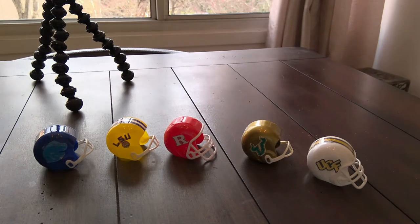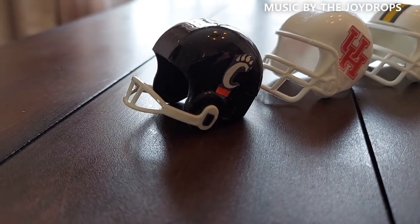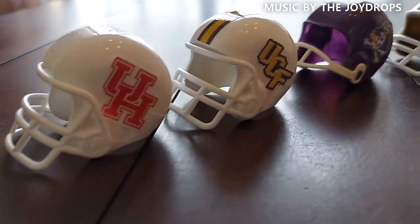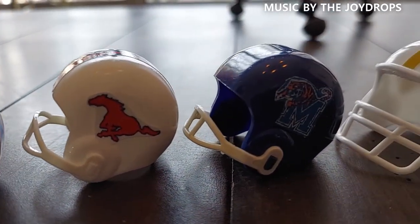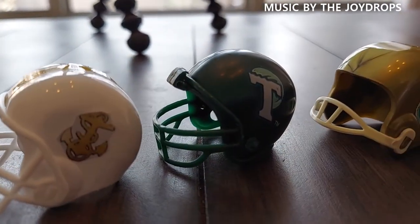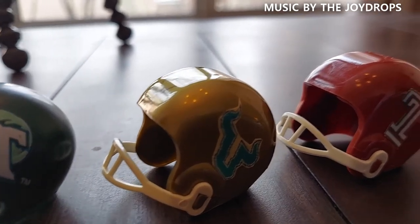As of today I have all of the Division One teams — I don't think there are any I've missed. I had a couple of extras where I've made more than one helmet. Here's a look at all my American Athletic Conference in the order of their standings: Cincinnati, University of Houston, Central Florida, East Carolina, Tulsa, SMU, Memphis, Navy, Tulane, South Florida Bulls, and Temple University.